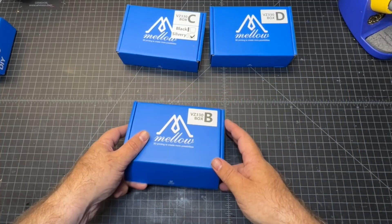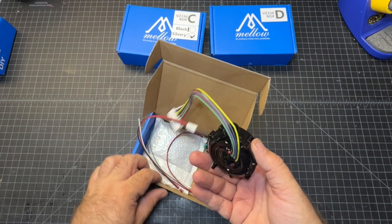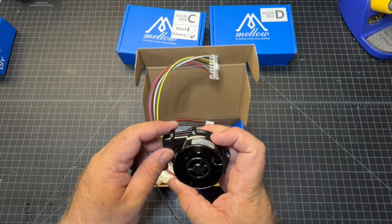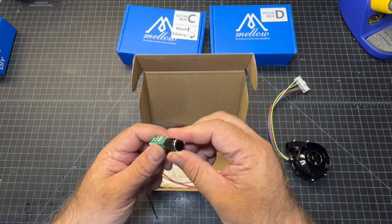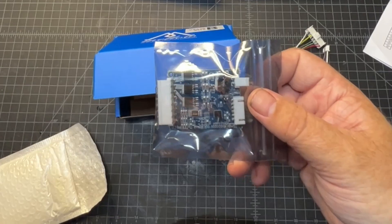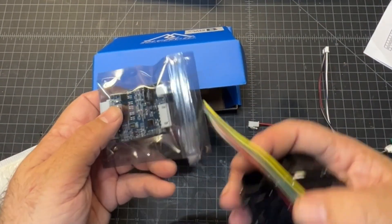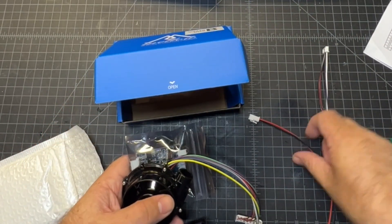Next up we've got box B. Here we've got a fan. And this is where the CPAP, I think, is going to connect. And then we've got a potentiometer, also known as a knob. And I believe this is most likely for the fan controller. So this does connect to it, and this is the fan. We'll find out how to use that as I go.